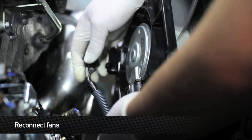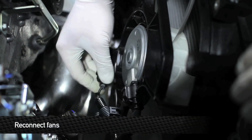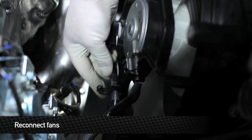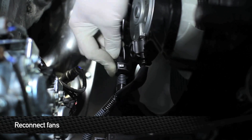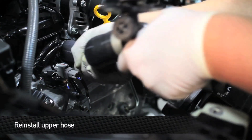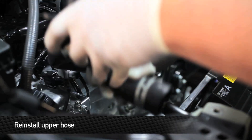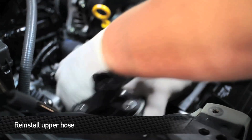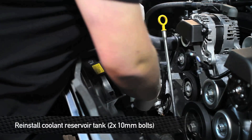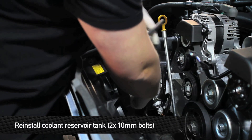Next, plug in the fans. Once you have the fans plugged back in, put the wire harnesses in their retaining harness clips and close them up. Next, reinstall the upper hose. Next, reinstall the coolant overflow tank — this is two 10mm bolts.